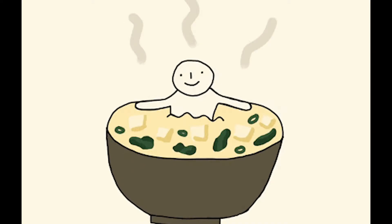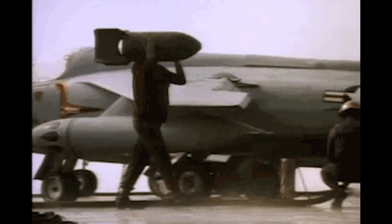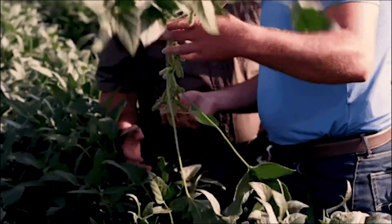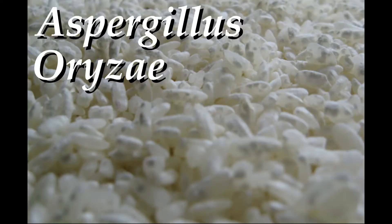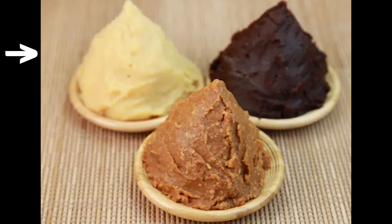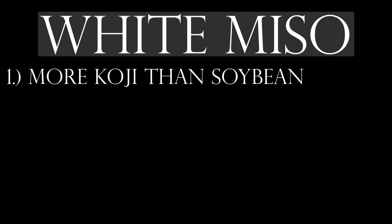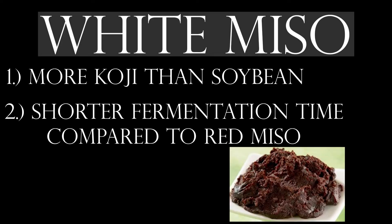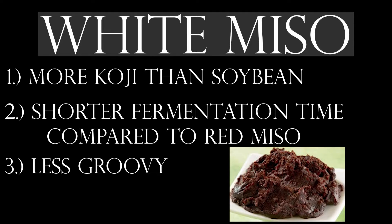Miso is a fermented food, meaning it is great for your gut microbes. It is created from inoculating soybeans with the bacteria Aspergillus oryzae, otherwise referred to as koji. White miso is considered a sweet miso that has a higher proportion of koji to soybeans, as well as having a shorter fermentation time compared to a darker red miso, which would have a more pronounced earthiness and funk to it.